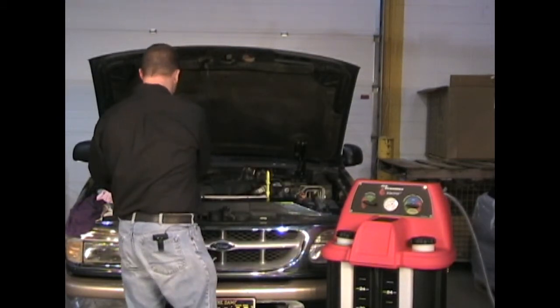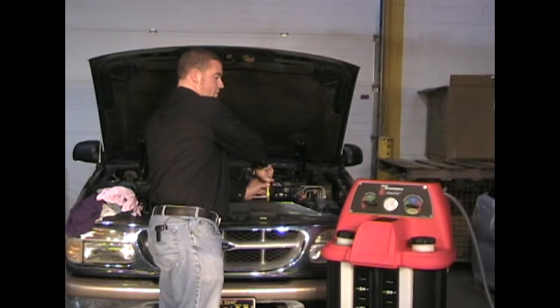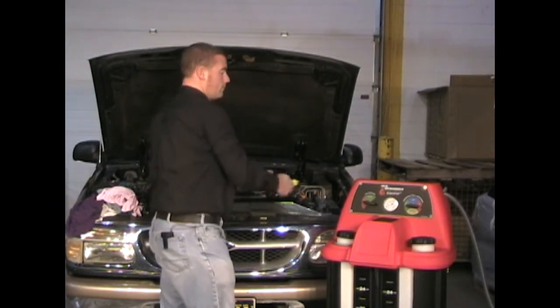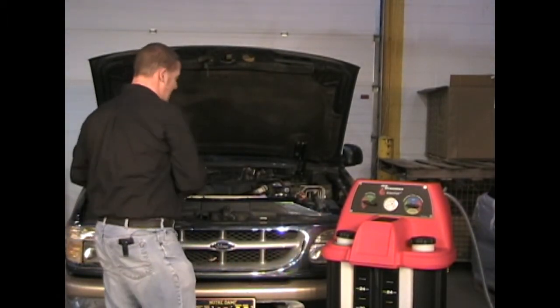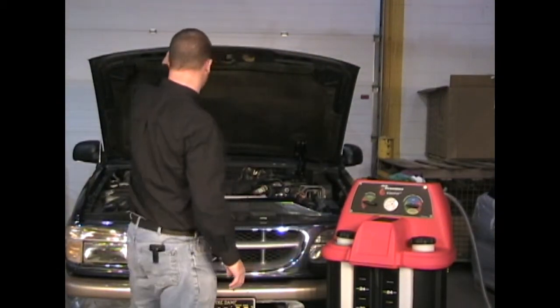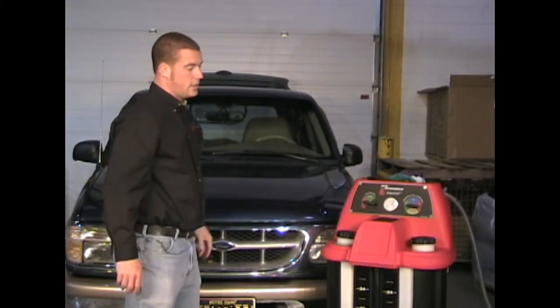We can replace the vehicle's radiator cap. We can then remove the pinch clamp. We can remove all tools and towels that we have in the engine compartment. And the service is complete.